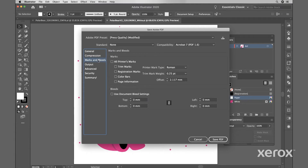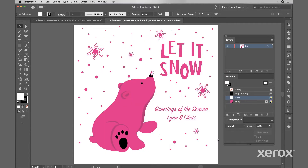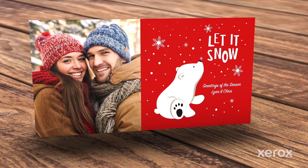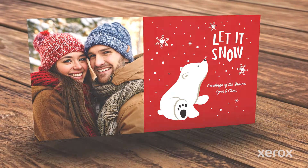Set up with crop marks and bleeds if necessary. That's all there is to it. Be sure to ask your print provider for a proof to ensure your final design appears exactly as you intended.